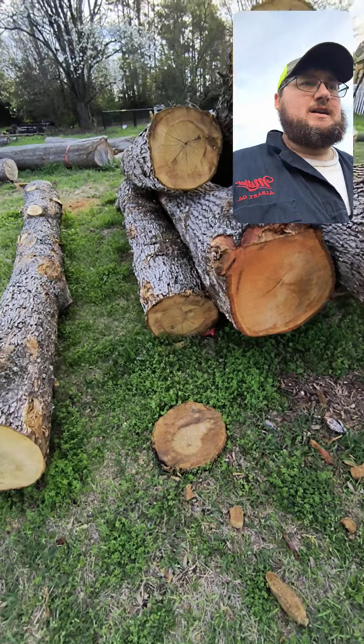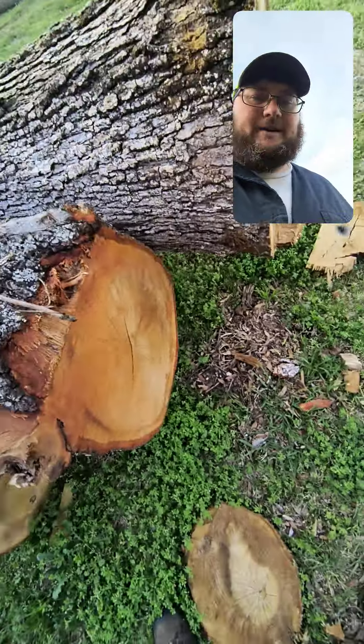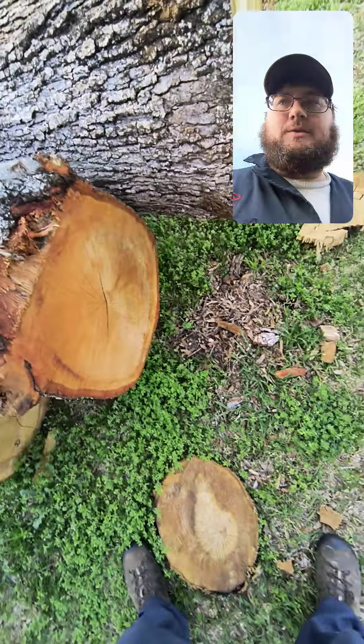Today at the sawmill we are going to do a review on this fella right here. That is a Flit Saver, and it is made by — I think it's Flit Saver anyway. That's how you find it: Flit Saver.